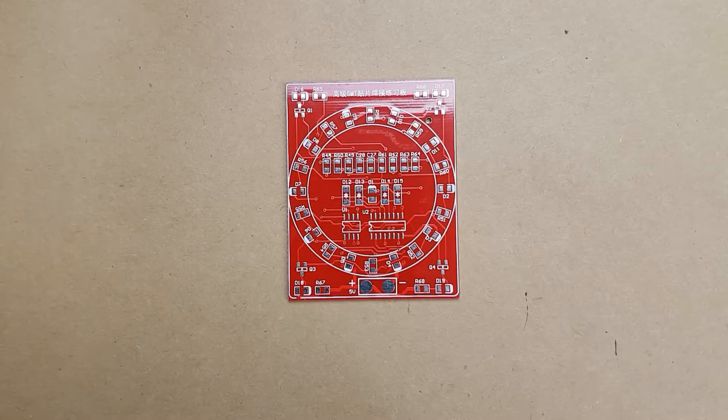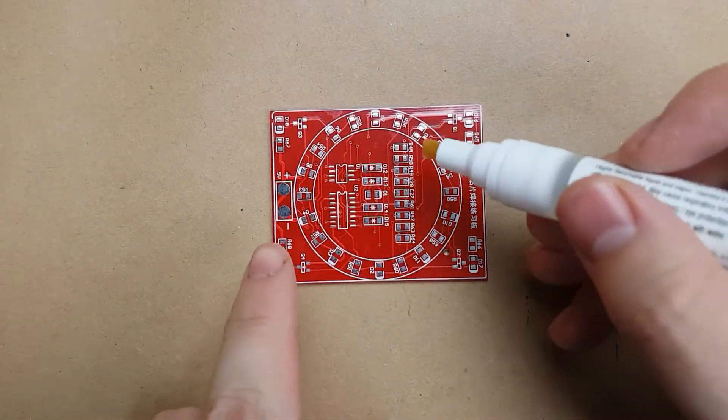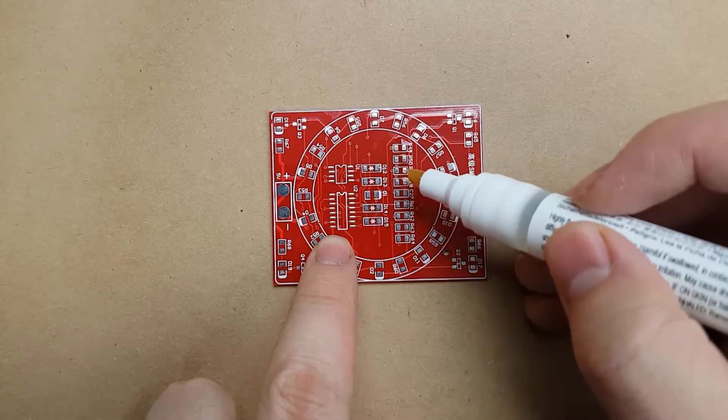I'm not really sure what this kit will actually do once we have it all put together, so we'll just have to find out. We are going to start this kit by soldering the inside components — the resistors and the diodes inside of the circle.